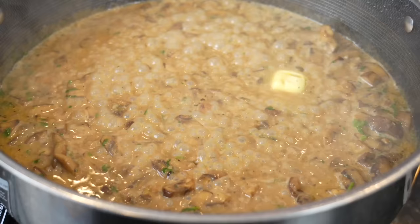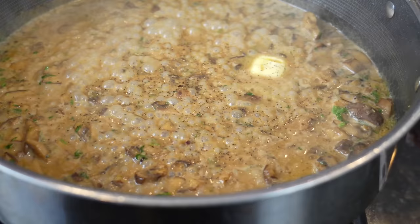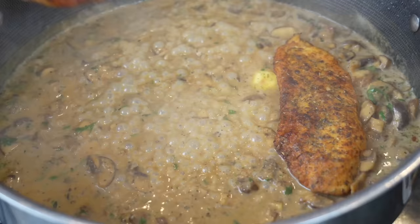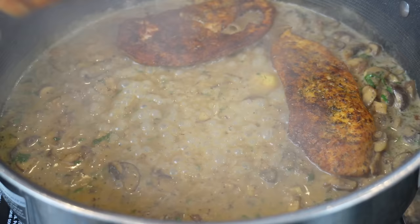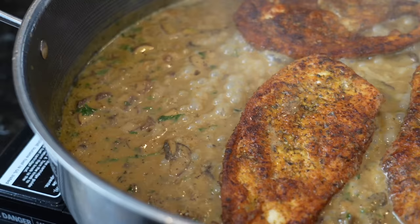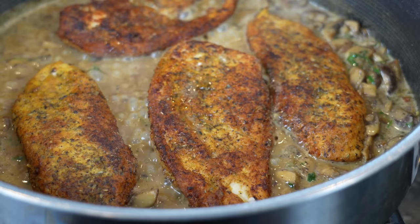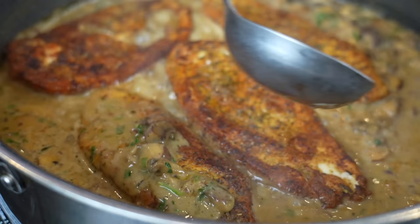Add a tablespoon of butter towards the end and just let that melt down into the sauce. Add a little fresh black pepper, then in goes our chicken. Any accumulated juices are fair game too since it's going to finish cooking — no flavor left behind. If you want to spoon a little bit of that sauce on top, I would actually encourage you to do so.